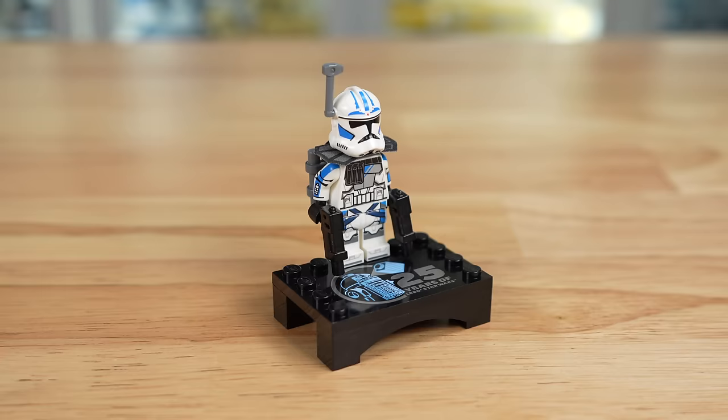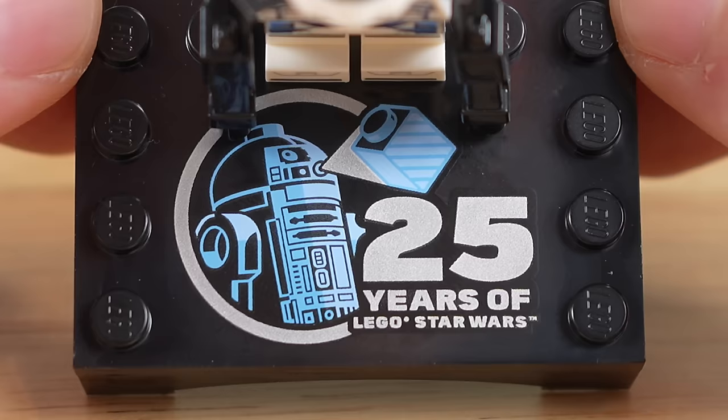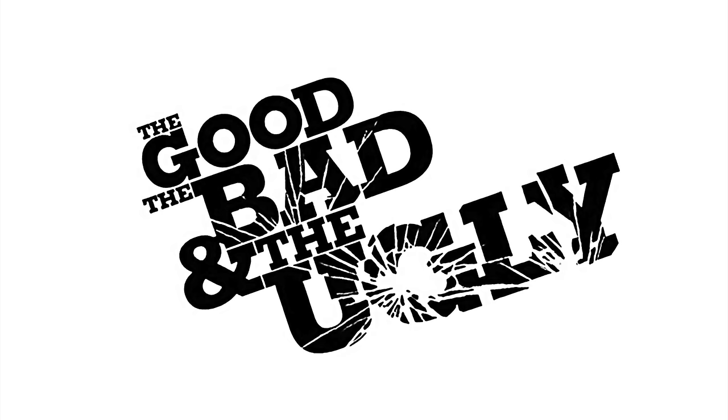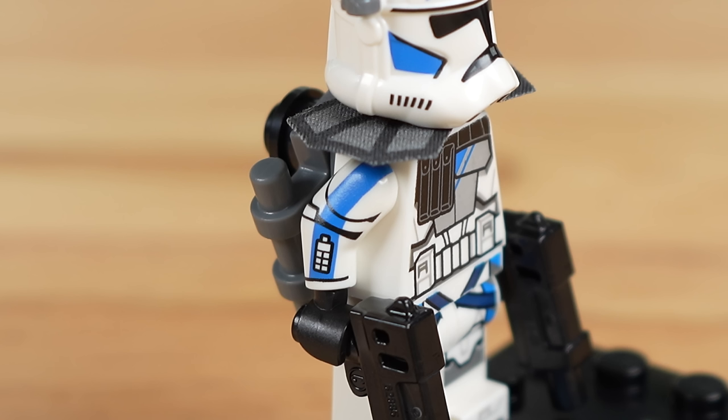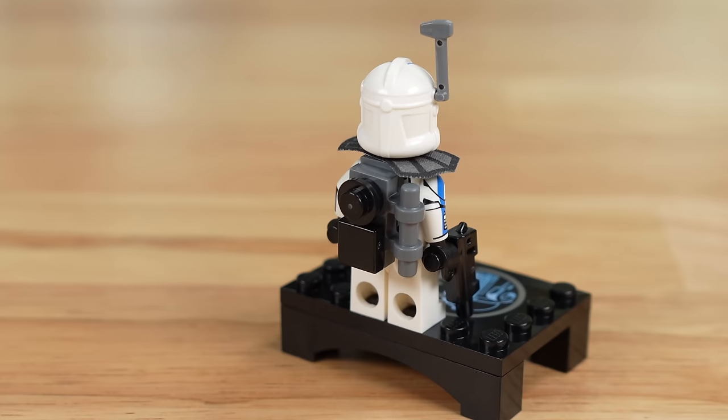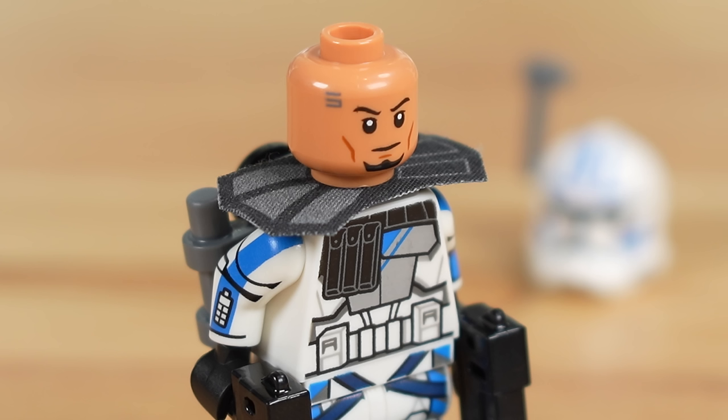The seventh and final minifig in the set is included as a bonus for 25 years of LEGO Star Wars, which is printed on the plate for the stand beneath his feet. The stand will easily connect to the other 25th anniversary minifigures. Now for the good, bad, and ugly of ARC Trooper 5s — the good: arm printing was a very unexpected yet high-quality addition. The backpack also looks very nice on his back, and he has a unique head print.